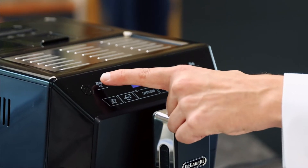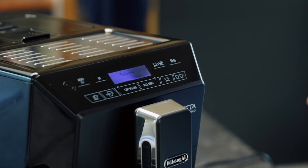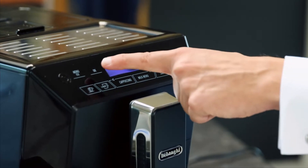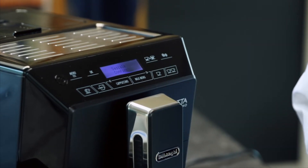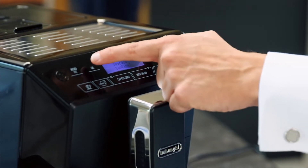The menu buttons are here, and then I'm going to go to the arrow right, this one. It's now saying to descale. At this point I can press OK. It's now asking me to confirm if I'm ready to descale. It's come up saying 'empty drip tray', so I'm going to do that now.